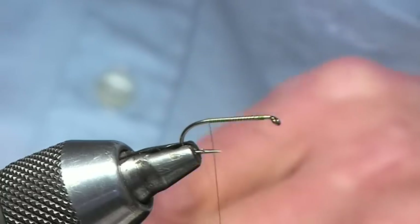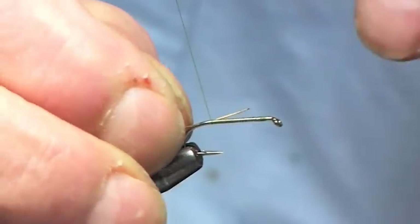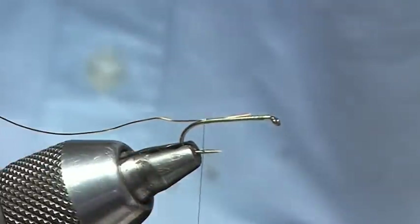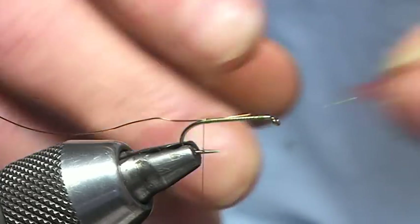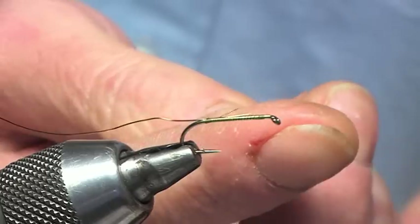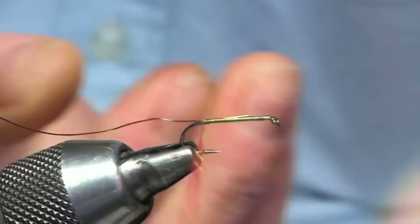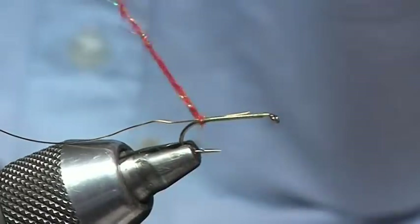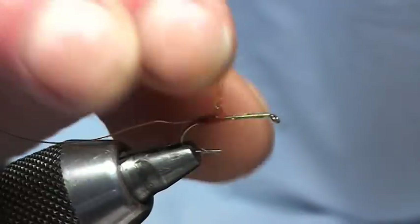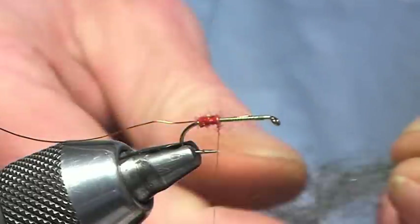The red — what we're going to be using on this here is going to be gold UTC wire, so catch that on. Next thing is the red arse on the Peter, so I'm just using this red material here that's been dyed, to sit on the red butt.